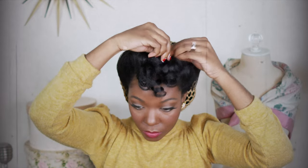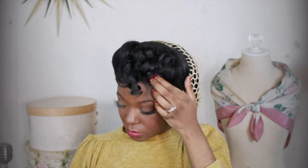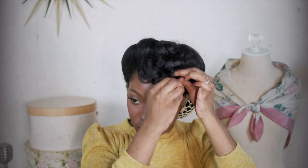With this style, you never know how the curls are going to fall. I like that curl there, so I'm going to pin that down and just continue to do that until it's the shape that I like.